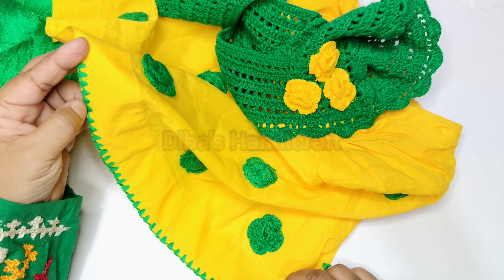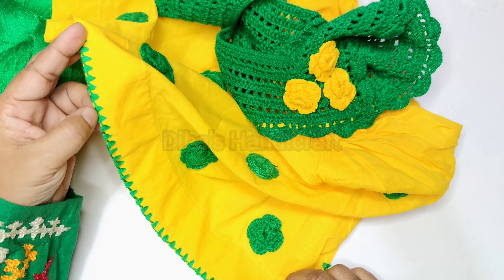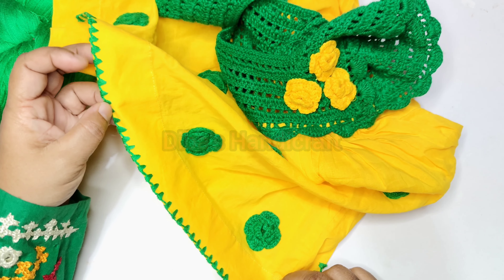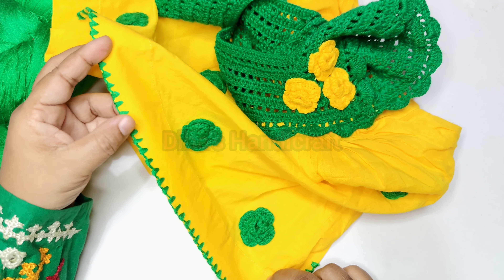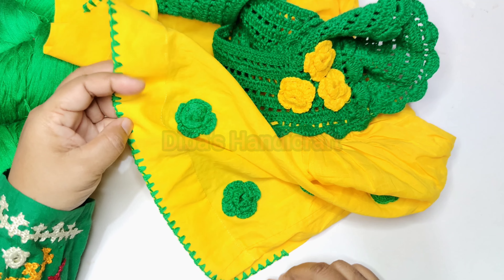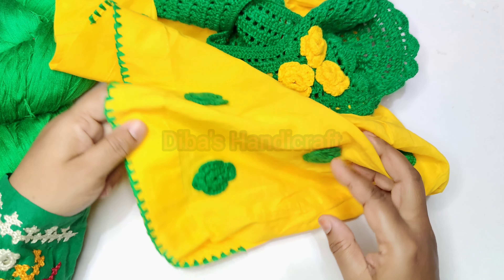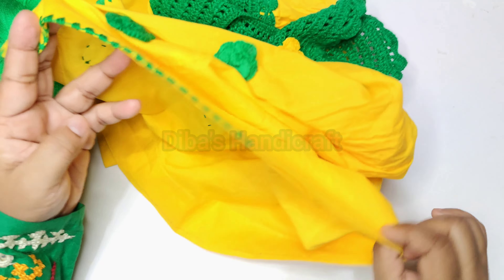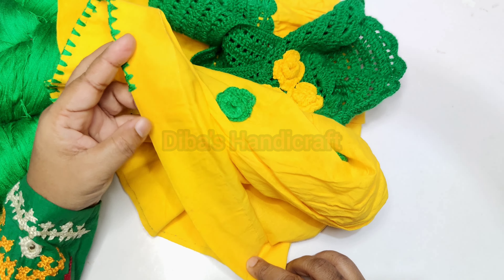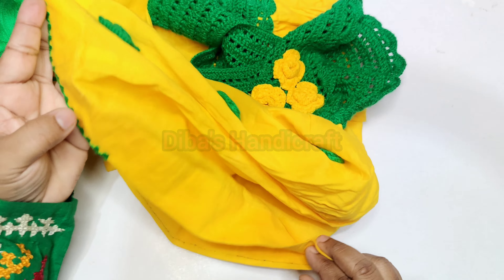I'll give you a look at the bottom. I'll give you a little bit of the bag, and some other bag. This will be dark Sherpa, which I just finished separate from my skin. This will be working for my skin.